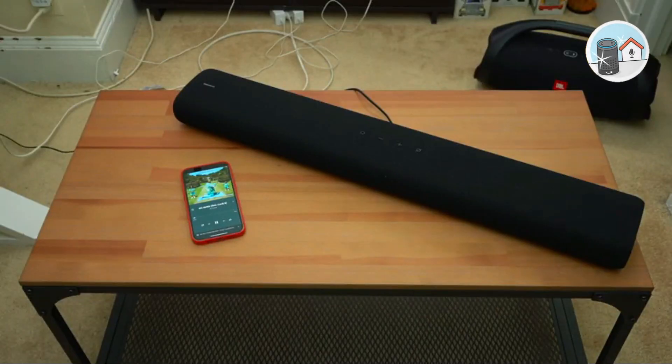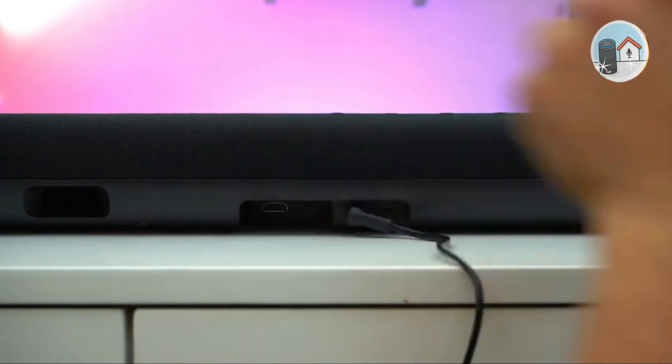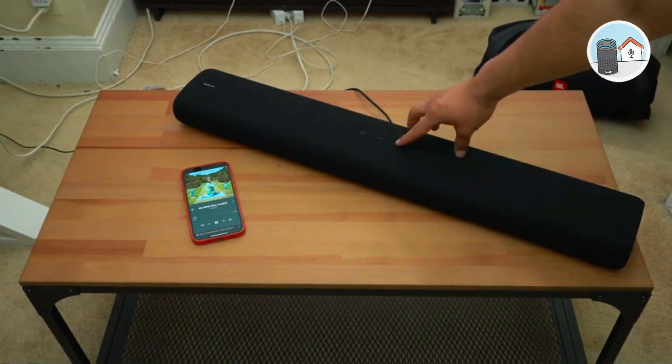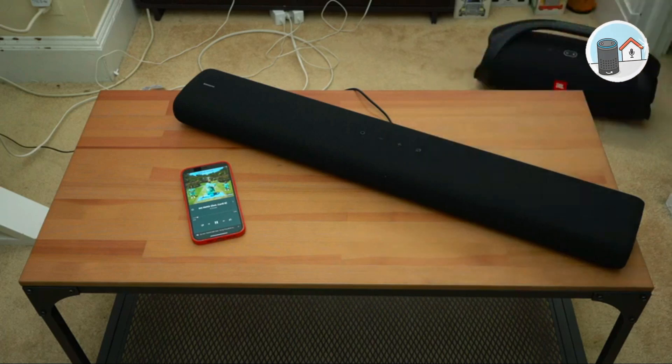The S50A's design features straight lines and sharp angles. The soundbar has a light gray fabric grille and looks like a squashed tube. The sides have curved plastic covers. At the top are the standard power, volume, and source selection buttons. These physical buttons protrude slightly from the grille and are well spaced to avoid pressing the wrong one in the dark.